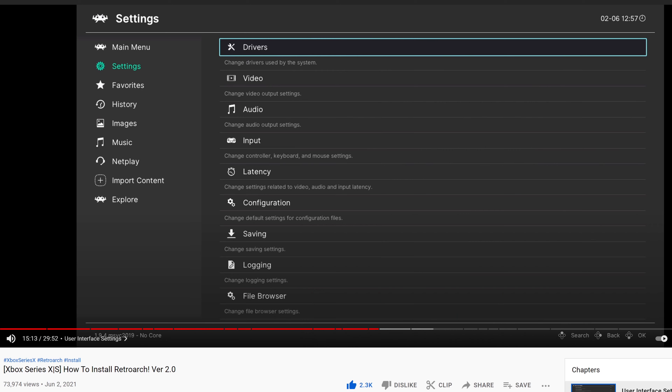Before we get started, this video is a continuation of my how-to-install RetroArch guide, so refer back to that guide if you need to get that set up.